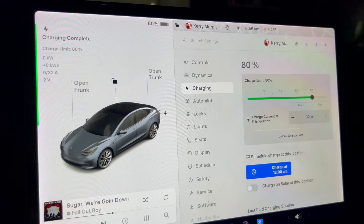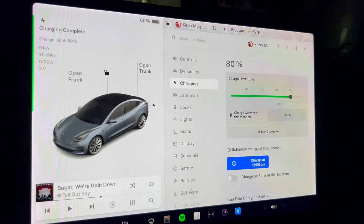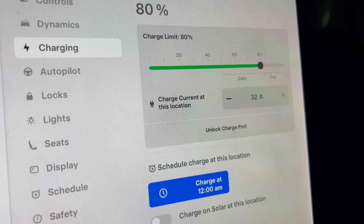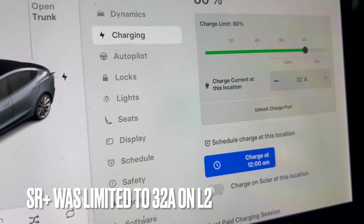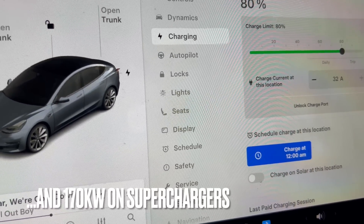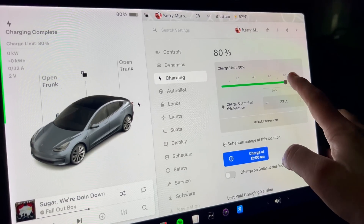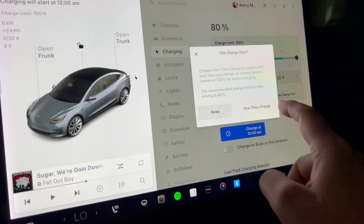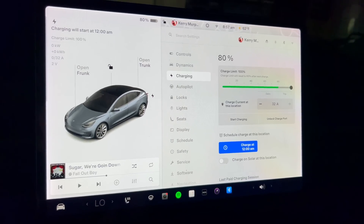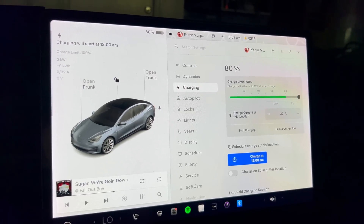We've got it up to 80%, so we're going to be doing this test from 80% to 100%. What I need to do is slide the slider from 80% over to 100%. You may be wondering why it's only at 32 amps and I'm not allowed to increase it — that's because this particular model, that's the max. It doesn't have anything to do with the wall connector, which is capable of 48 amps. I've got my Model Y set to 40 amps, but 32 amps is the max for this car. This is not an LFP battery. We're going to hit start charging, and I have the notification set up on my phone so I'll know when it finishes.